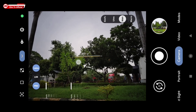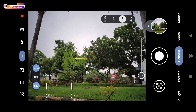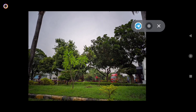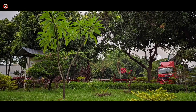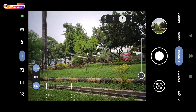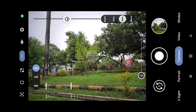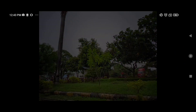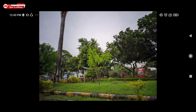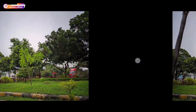Selanjutnya saya akan tes untuk di siang hari. Ini Leica dan Pro-nya aktif, seperti ini teman-teman. Ketika mode Leica diaktifkan, di pojok-pojoknya ada efek vignette. Selanjutnya mode Pro saya nonaktifkan, kita coba. Seperti ini teman-teman, ada perbedaannya.